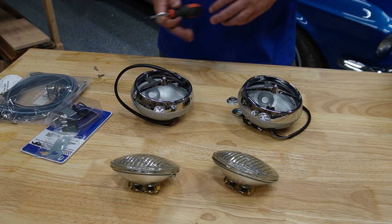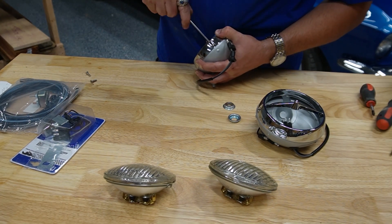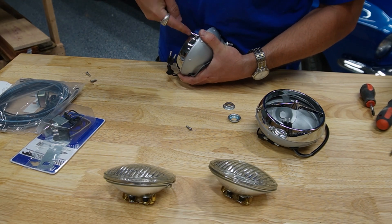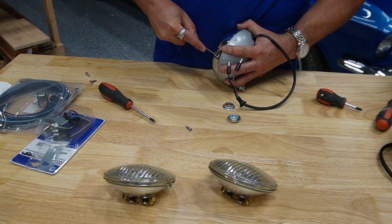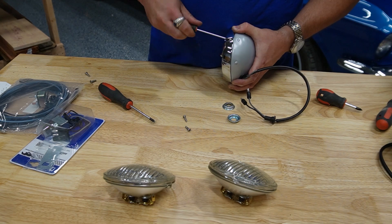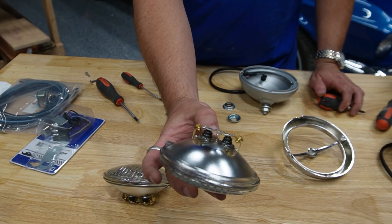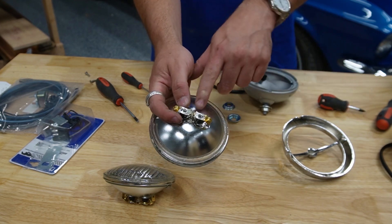Next step is to mount the lights. I'm going to put the bulbs in first. It's got two screws. I really torqued in those screws. I can't get the screw out. If you look, there appears to be a half-assed attempt to solder the terminals on there — it's a cold solder joint. I'm going to leave it for now, but if the lights don't work, that's probably the issue.